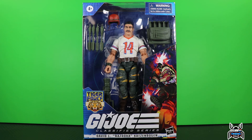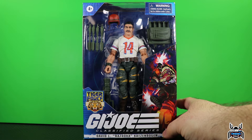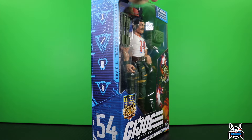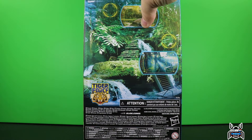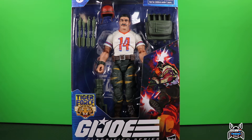We see a Tiger Force logo there, we have the artwork of Bazooka looking pretty cool. On the side artwork we see him there as well. You can see number 54 and we have those different insignias there for Bazooka. Here is the back of the package of the Tiger Force figures, and then we're just going to get right into it - open it up and take a look at the accessories and the figure.